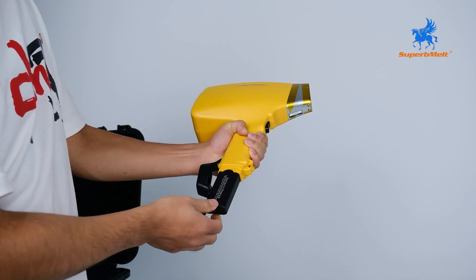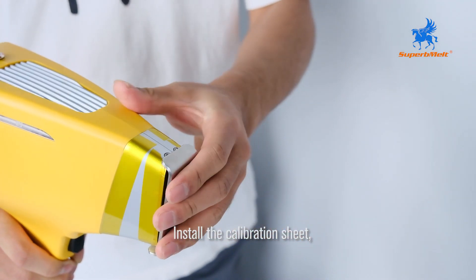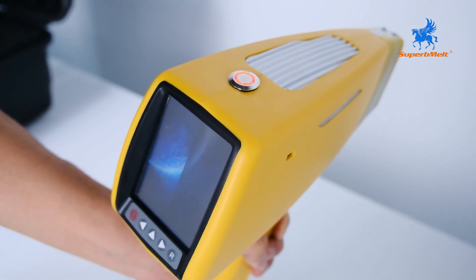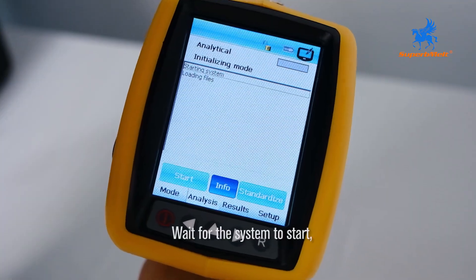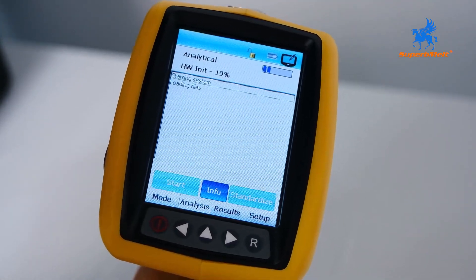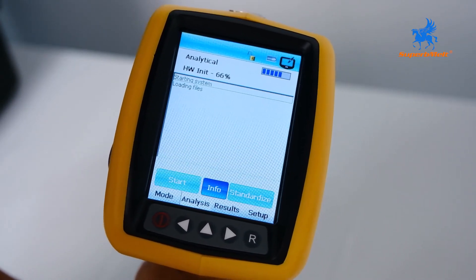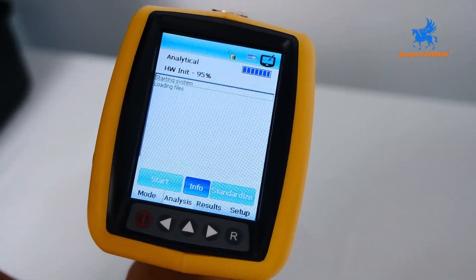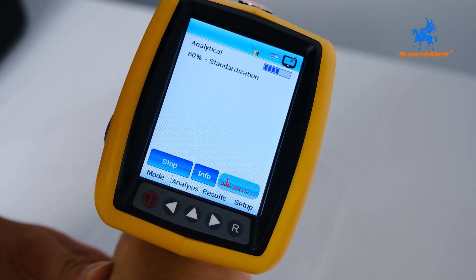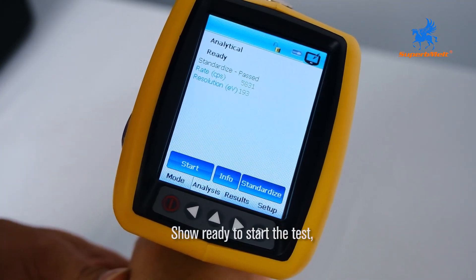Install the battery before use. Install the calibration sheet, then press the power button. Wait for the system to start and for the system to be standardized. It will show ready to start the test.